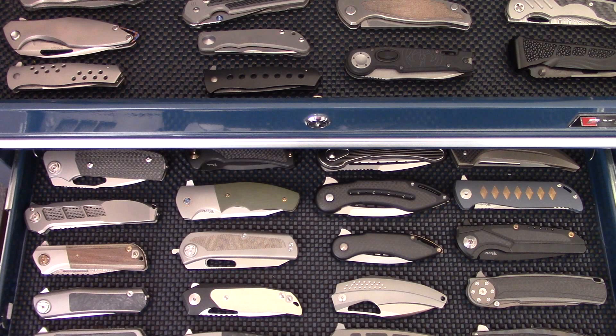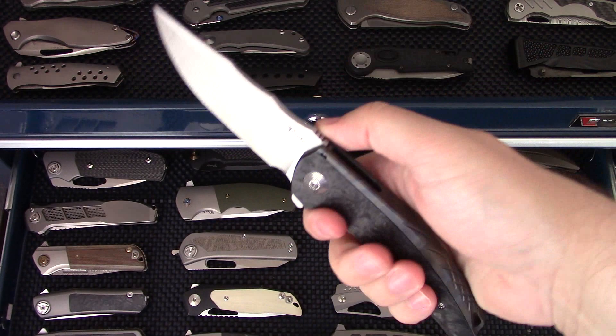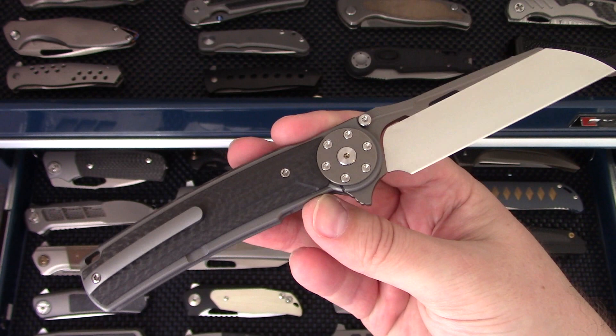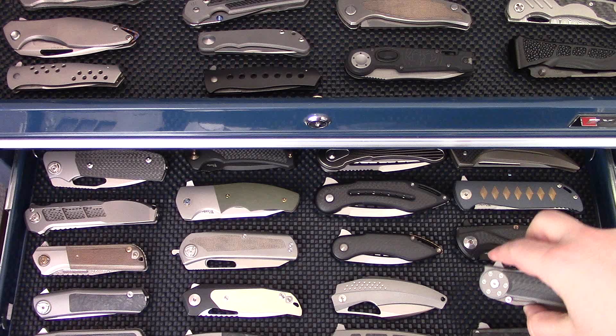Now we're primarily in the Riat and Liang Ma drawer. The Riat Jack 1 — an integral that came out at Blade Show 2018. Very cool, very large, very impressive build. The Jack 2 has a polished blade on one side — I need to do a video on this. It's a really unique piece as well, picked up at Blade Show 2019. It definitely needs a video.